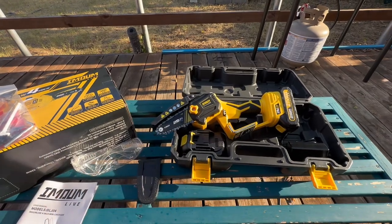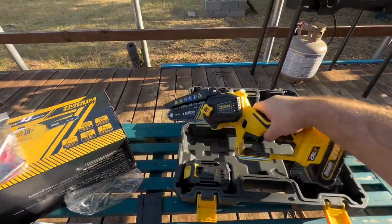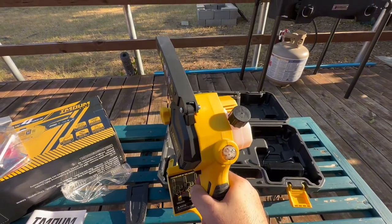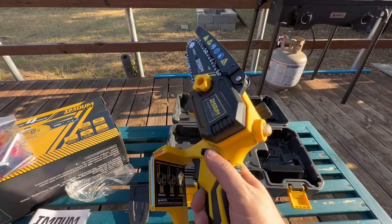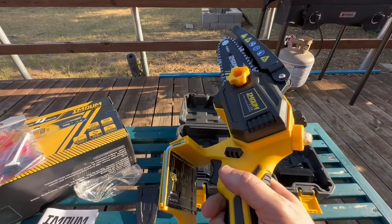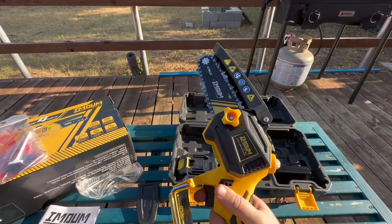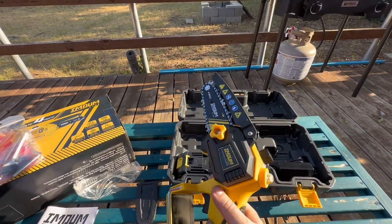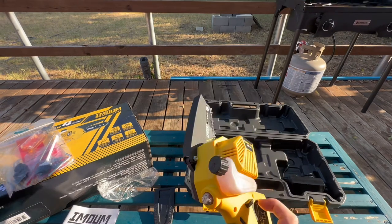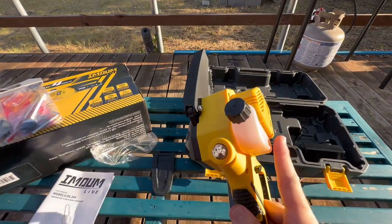It comes with a cover for your chainsaw as well. Before using it, you want to make sure it's locked so you don't get in trouble. You push this to one side and put it in the middle — when pushed all the way to one side, it will turn on. Put it in the middle and this bad boy is locked.